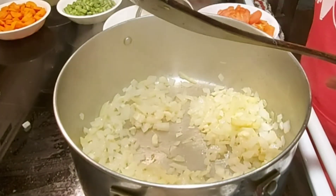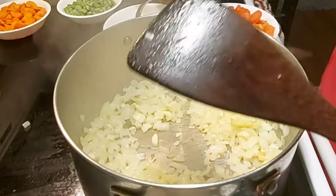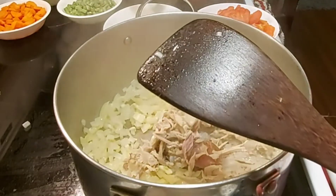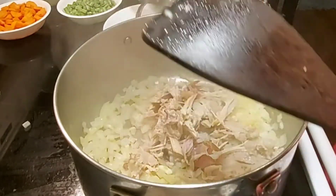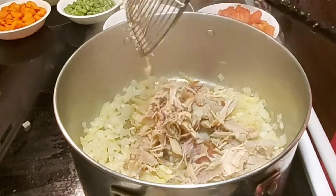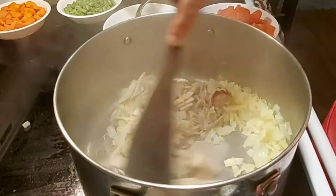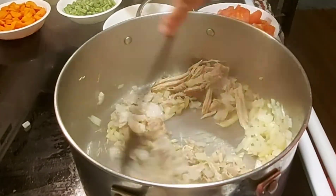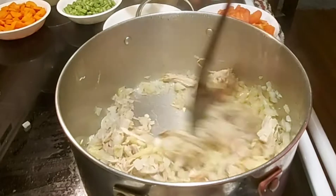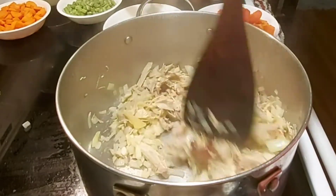I have pork ribs here — roasted pork ribs especially. You know, we have a lot of holidays, so you may have lechon leftovers. I boiled those ribs and removed some of the meat to add to my soup. You can also use leftover roasted chicken — it's really good with roasted chicken as well. But I have roasted pork, so I boiled the ribs, removed the meat, and stir-fried it with onion, garlic, and ginger.